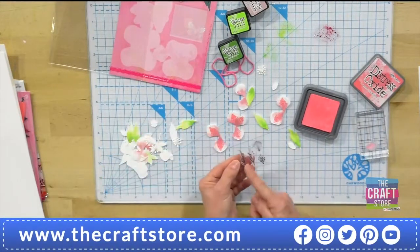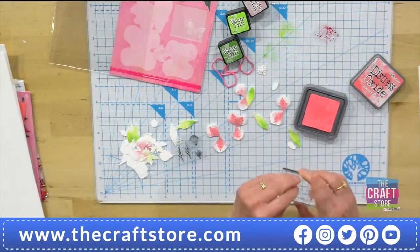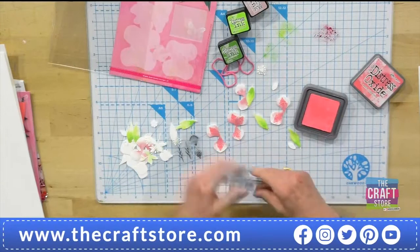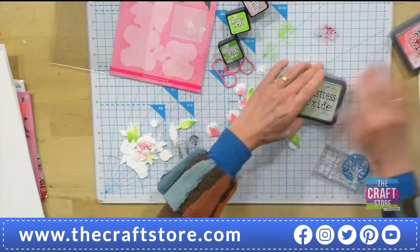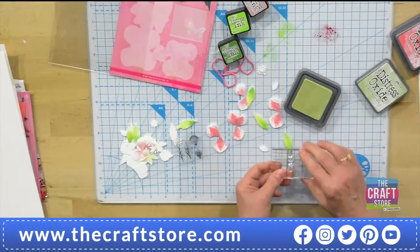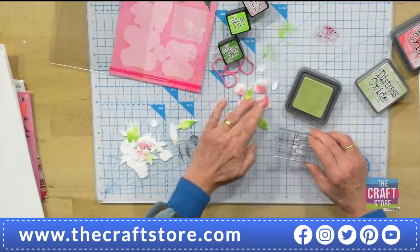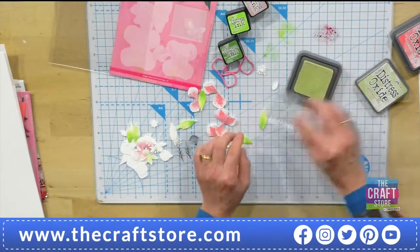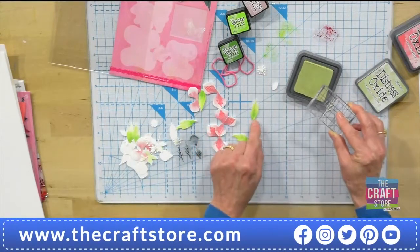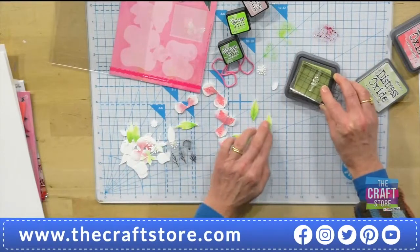This is quite clever because you've got the veins — one slightly going one way and one the other way. For the leaves I'm going to use another paler colour: green, obviously — Shabby Shutters. One leaf leans over to the right so I want the veins to lean over to the right as well. I just think that's quite a nice effect — it's subtle, which is what I want. I don't want a dark green vein; I want it to blend in.